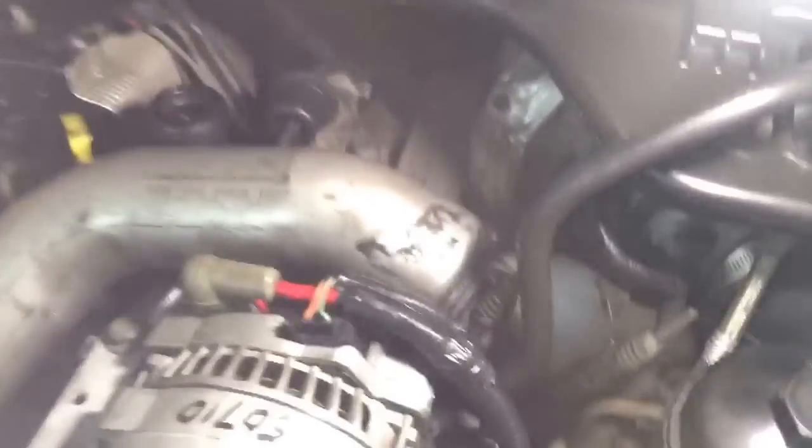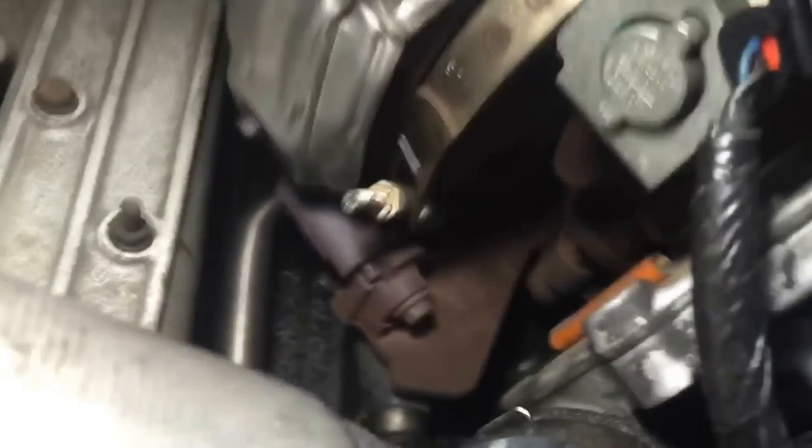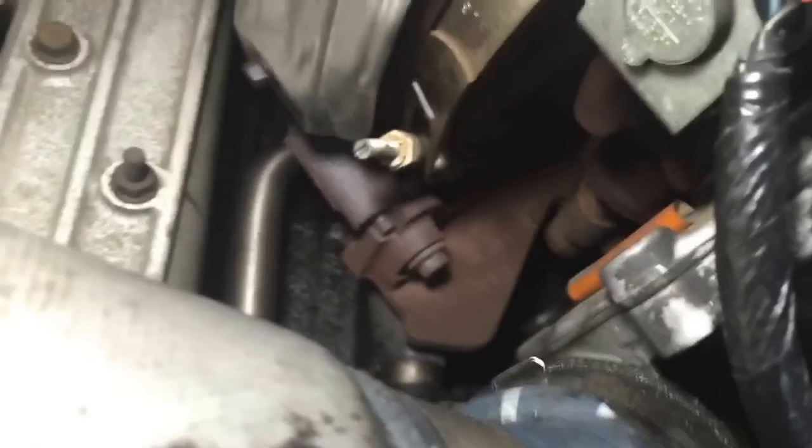You can see all the oil down here — it's coming from the back of the motor and from the back of this pipe as well. There's oil debris all over the place and it's all wet.